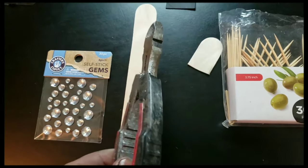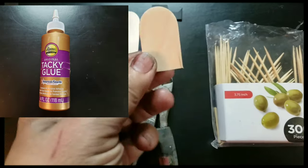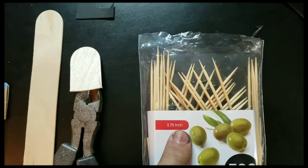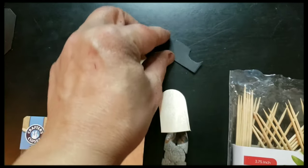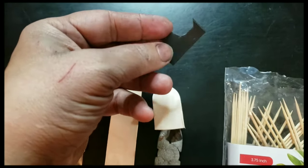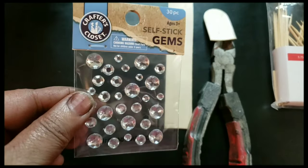For this project I used my wire cutters, a piece of craft stick cut up like that, some cocktail sticks, a piece of plastic from an old CD case, and I'm thinking about using a gem or two.